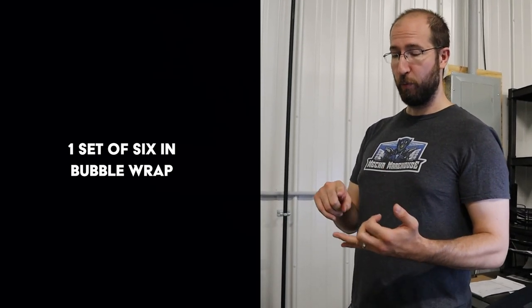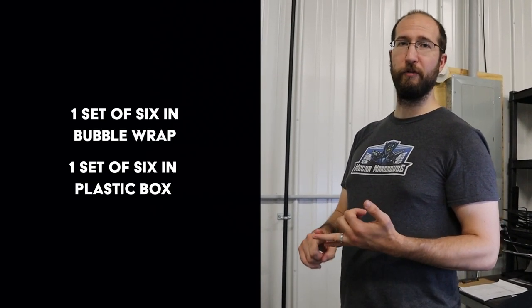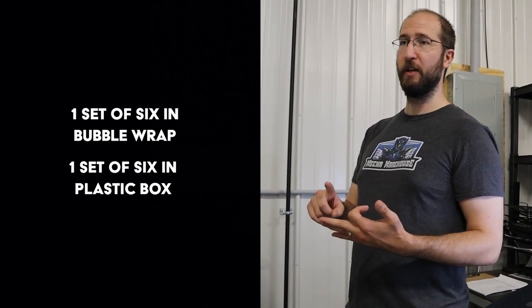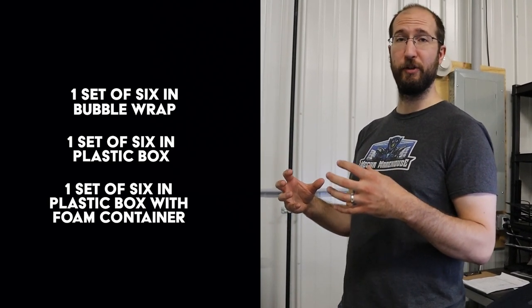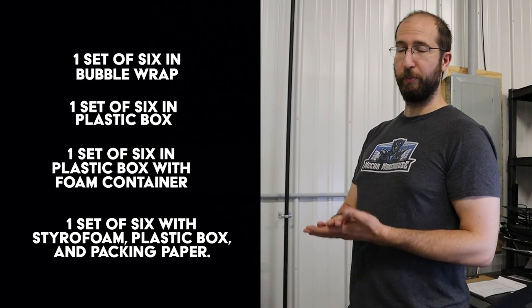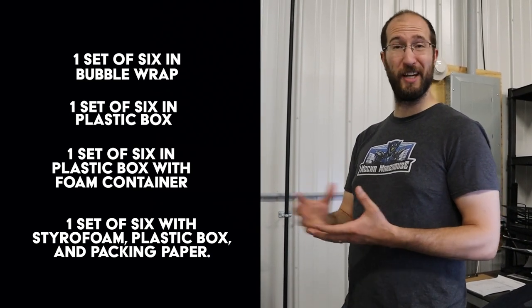It's also really time consuming, so we're trying to find that middle ground. I plan on testing probably three or four different scenarios. Groups of six, because the boxes hold six — we'll bubble wrap a set of six paints. We'll put a set of six paints into one of their plastic boxes, which is how they were shipped last time. We'll do the same with another set of six in one of those plastic boxes and put it in a styrofoam container, which is how they shipped them this time and seemed to help a lot. And then finally the fourth scenario is that same thing — styrofoam, plastic box, and then some cardboard inserts or paper to keep the jars from colliding with each other.